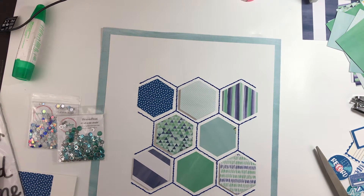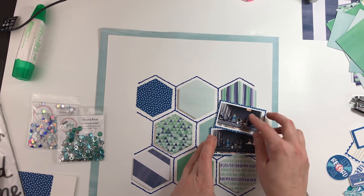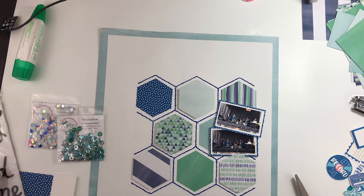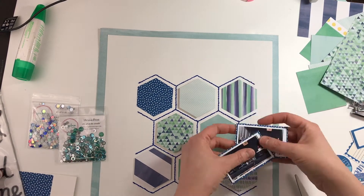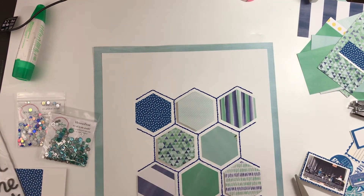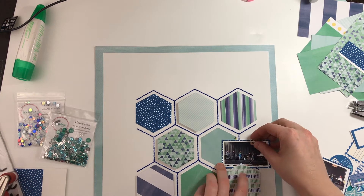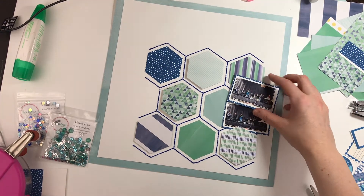I did pop a couple of those hexagons up on some fun foam before adhering them down. I backed those photos on some of that blue polka dot paper, and then I'm just going to adhere this one down flat and pop this one up on some fun foam.